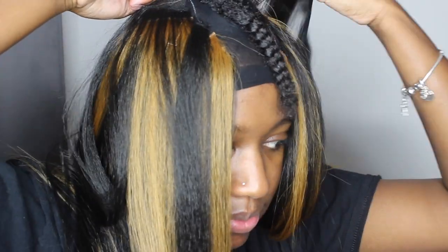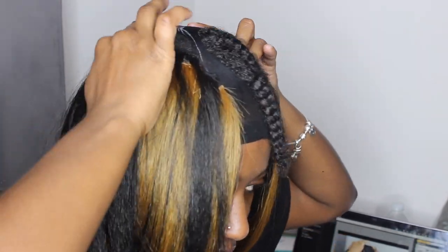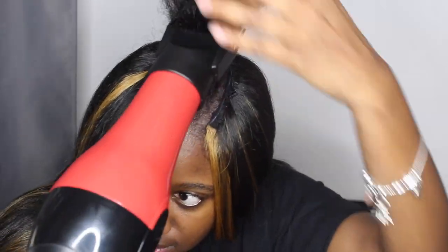My camera didn't get any footage of me cutting the cap, unfortunately. For starters, I cut a small hole at the top where my leave out was — please be careful and do not cut your braids. I let my hair poke through to see where my leave out stopped, then cut all the excess wig cap off so I had full access to my leave out. The first thing I did was apply heat protectant spray so my natural hair doesn't get burnt and crispy.